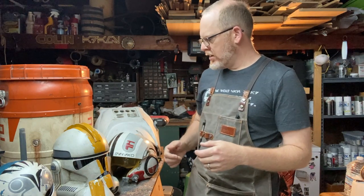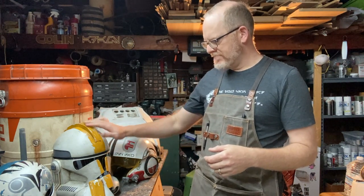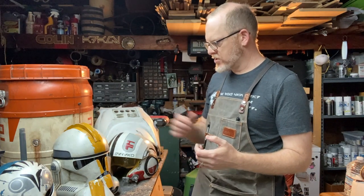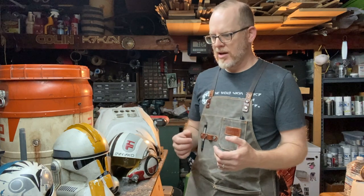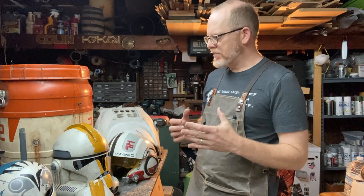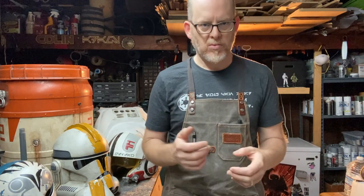Hi there. I wanted to make a video about how I do weathering, especially on armor and helmets. I wanted to do it all in one video, but I realized that the most important part of weathering to me is the intention. If you do weathering with a reason behind what you're doing, it'll often come out great no matter what technique you use, whether you do it how I do it or some other technique.